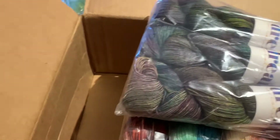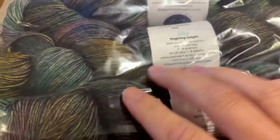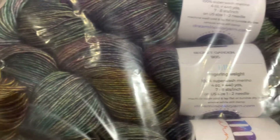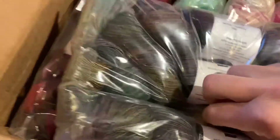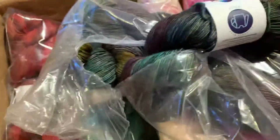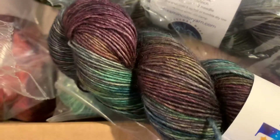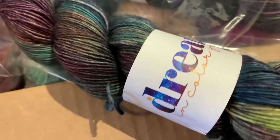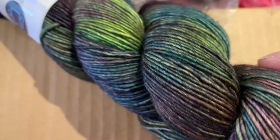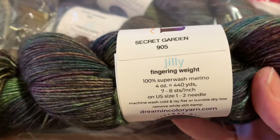I'm going to try to get the plastic off one-handed. This one is Secret Garden — we've had this colorway before. Here we go — oh man, look at that! I love that blue next to the purple. It's so soft. I love how the colors kind of flow together. This is the Jilly base, fingering weight.